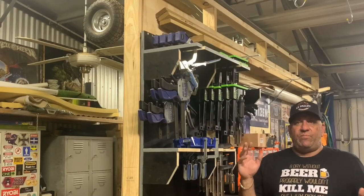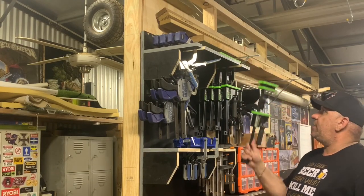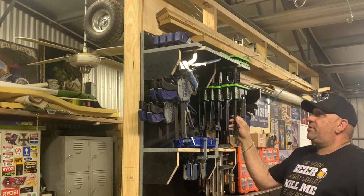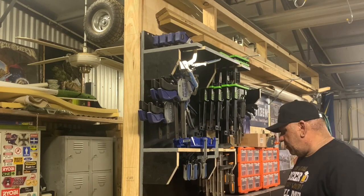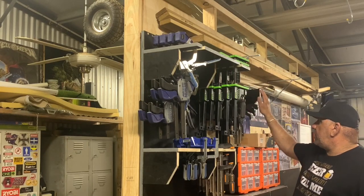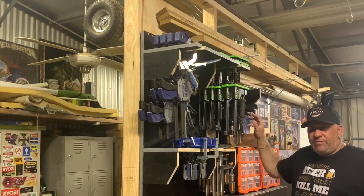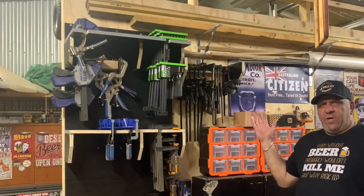I made myself a dedicated smaller clamp rack that houses clamps this size as well as some Irwin and Kreg clamps — a welcome addition. Extending that, I put my F-clamps hung up here on a coat rack-type setup.